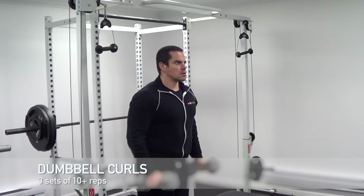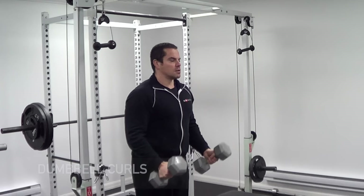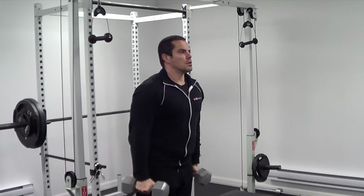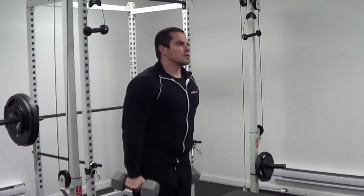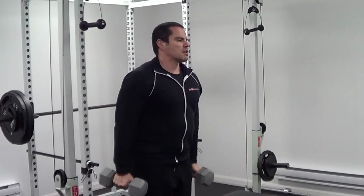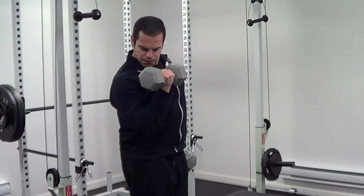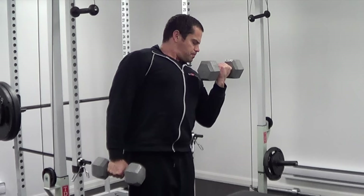For the next exercise we're going to perform dumbbell bicep curls. A lot of people find dumbbell curls more comfortable than barbell curls because they don't lock your wrists into a fixed position, and you can supinate your wrists as you curl the dumbbells up for a better bicep contraction. You can perform this with both arms simultaneously, or curl one arm at a time. Start with both arms together, then as you fatigue switch to alternating one-arm curls for a few extra reps. Try to minimize excessive swinging — a tip is to bend your knees slightly while doing standing curls to maintain upright posture and reduce the tendency to swing.